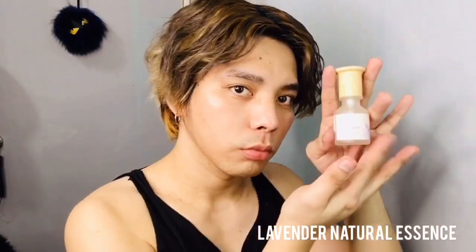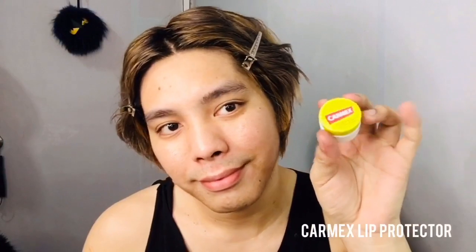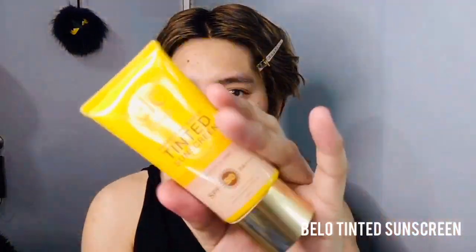Next I'm going to tone my face using my favorite Etude House Wonderful Freshener. To give our skin a little bit of a glow, I'm going to use this lavender essence. To get my lips ready, I'll be using Carmex lip protector. And what's a Korean makeup routine without sunscreen? I'll be using my favorite Bella Essential tinted sunscreen.